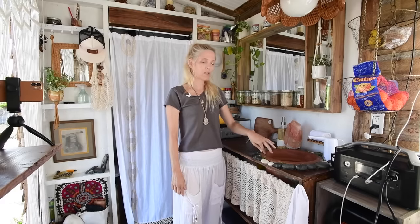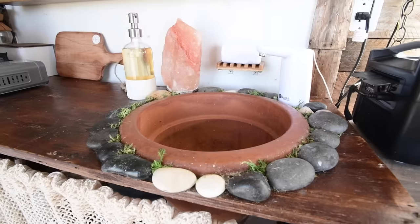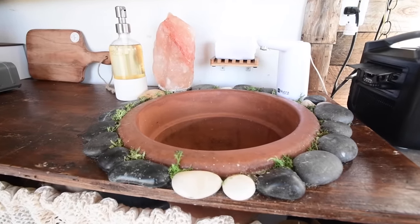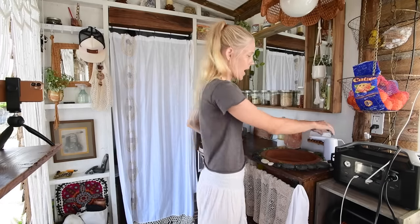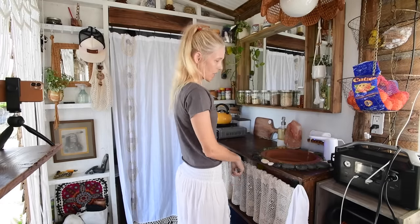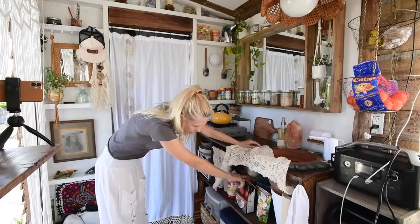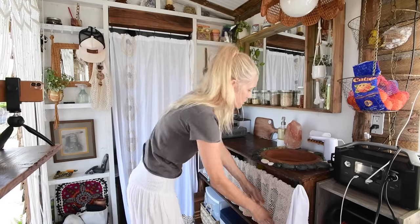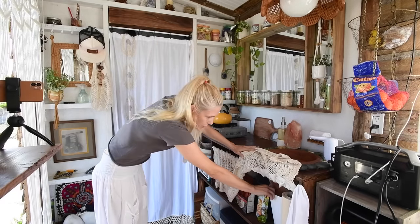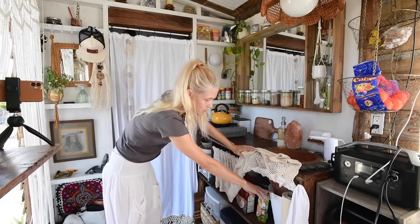Over here I have my sink. All I did was take an old terracotta flower pot I found at my mom's house, cut a hole in the top of the countertop, caulked it, then stuck pebbles all the way around it and some reindeer moss to make it more earthy. This is my faucet — just a regular 12-volt rechargeable faucet. You push this button and water comes out from a 2.5-gallon fresh water tank below. The gray water empties into a bucket — a temporary solution until I finish the plumbing.